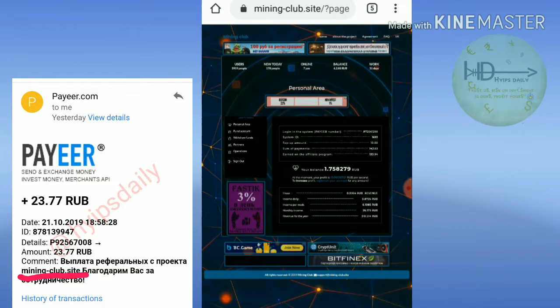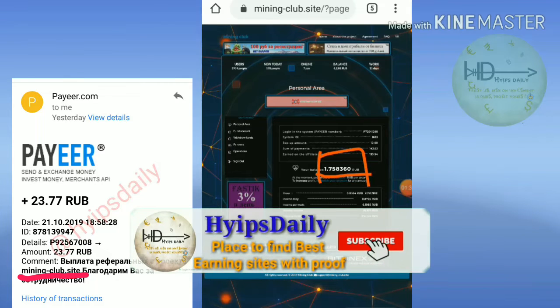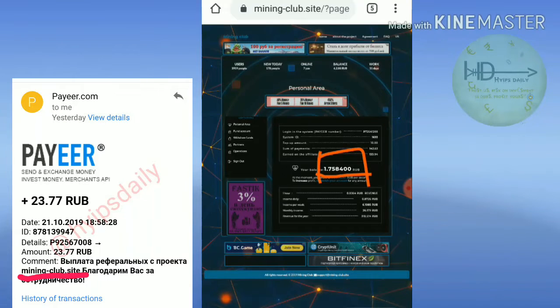This is how the site's actual dashboard looks like. Here you can see that without investing anything, it will start mining for you automatically. There is no need to invest anything.